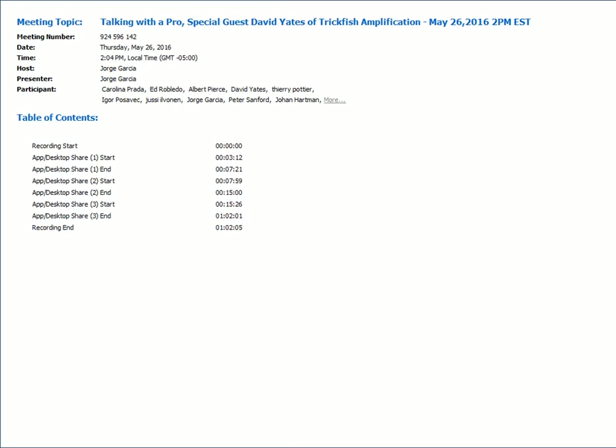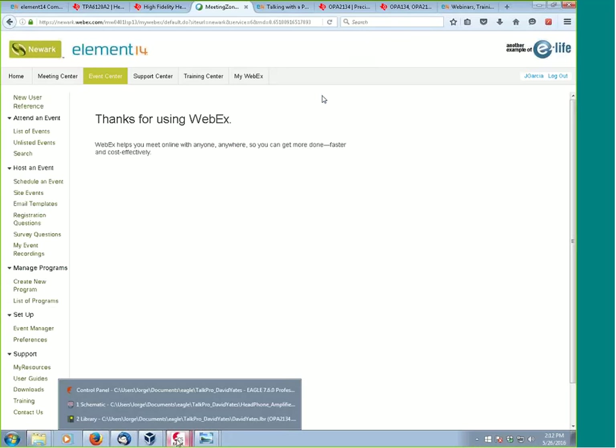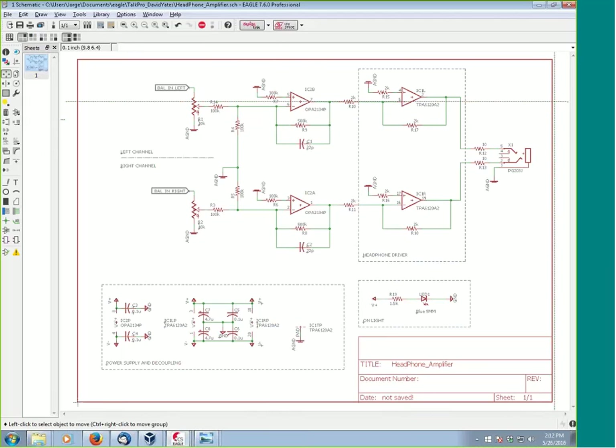Good news is the recording survived all of this. Basically, as soon as I dropped off, you became the presenter — it's something the system does to protect and make sure everything is working. I'm going to try to share my screen now because I have the schematic of this, which is what we're going to be discussing. So this is basically the circuit David and I are going to be discussing — this is one of his headphone amplifiers. It's actually a segment of a much larger design, right David?